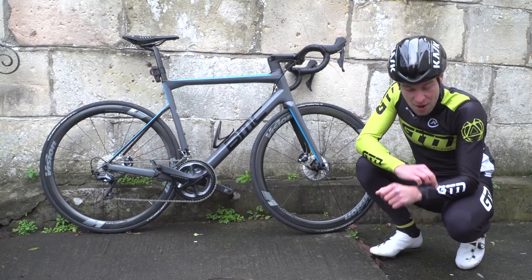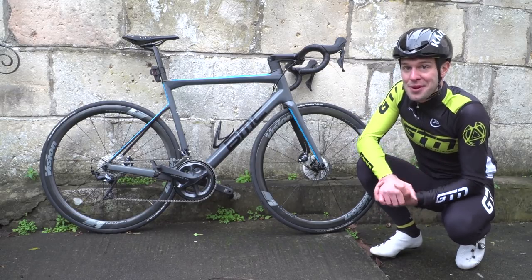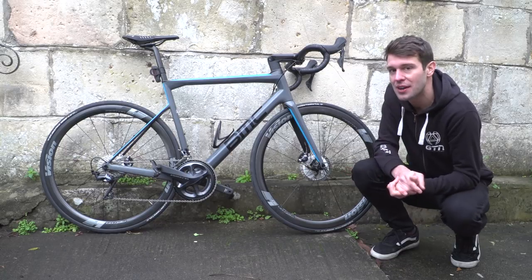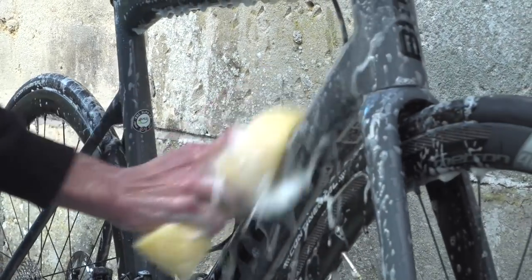So first things first, I'm going to go and get out of my wet cycling gear and come straight back out rather than staying in the warmth of my home, and clean my bike. Right, that's better. Assuming you normally look after your bike, I'm going to run through a quick wash and maintenance that should take you around five to ten minutes with fairly minimal equipment.